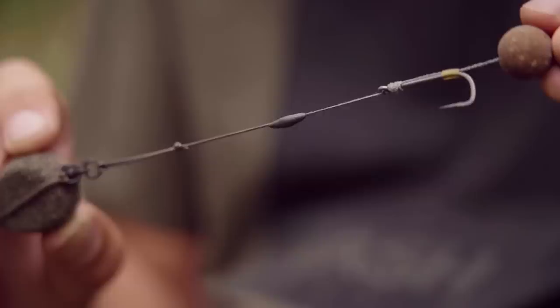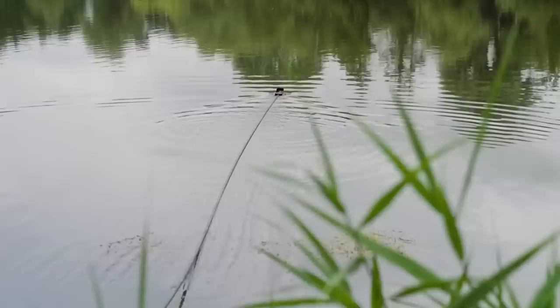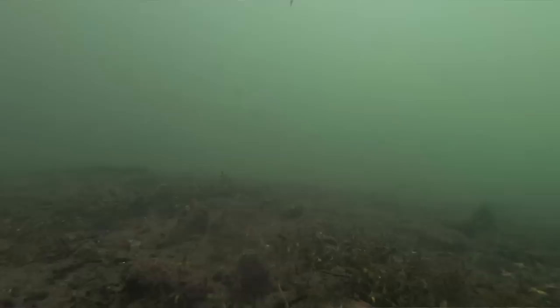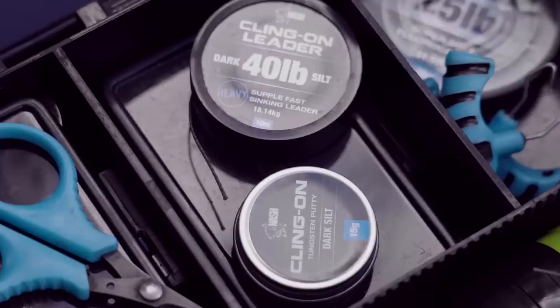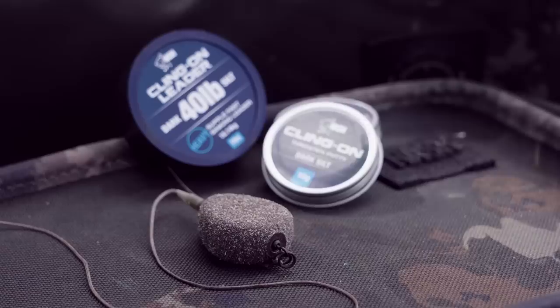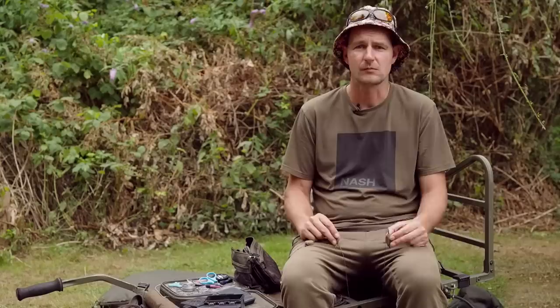There are a couple of things to maximise rig efficiency on clear spots. First, avoid long rigs — we've already solved the presentation issue by choosing a hard area, so use a shorter hook link and a heavier lead. Second, place your rig at the edge of the spot rather than the middle; fish are often more suspicious of something right in the centre and more comfortable feeding around the periphery. Lastly, pin your rig down carefully and keep your line inconspicuous where it leaves the spot. Hard areas are unforgiving — there's nothing to hide your rig. Use a big bit of putty, a sinking leader, and an in-line lead setup which sits flush with the lake bed.